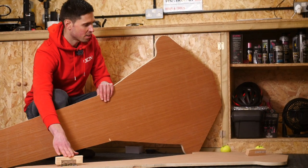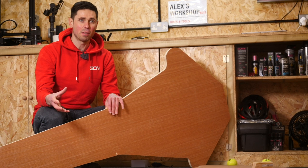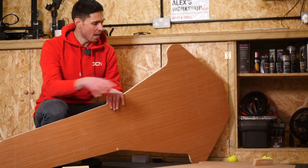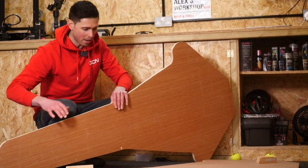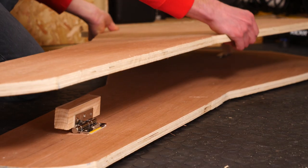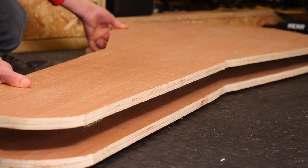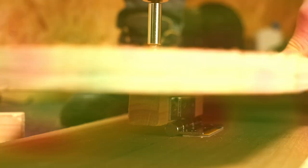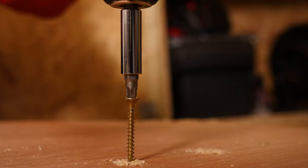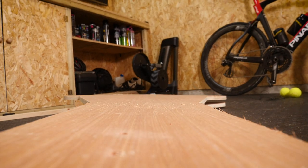That's the hinges in place, as you can see. It is a very basic construction — it's designed to be a DIY homemade rocker plate, so it's something that you could easily put together at home. The hinges are obviously going to support the weight we're going to put on top as well as the tennis balls underneath. Let's get this top plate on and see if it all lines up. That's the top plate on — would you believe it, it actually pivots really nicely. I'm happy about that.